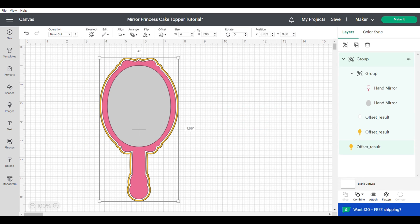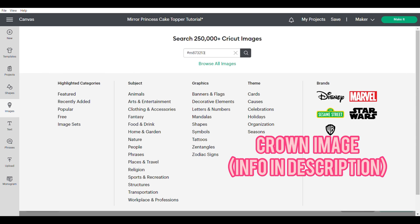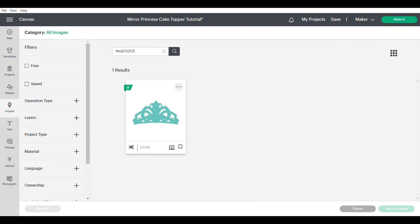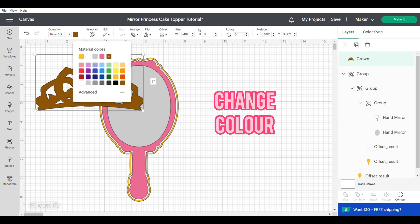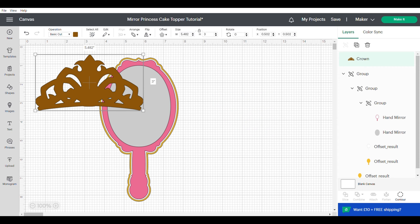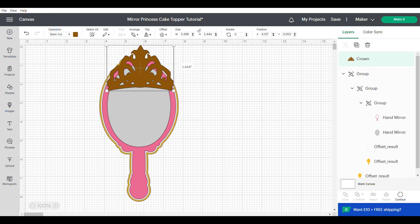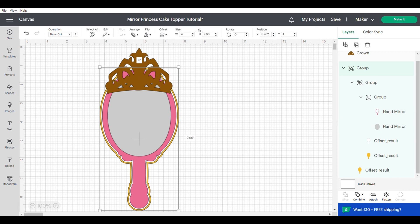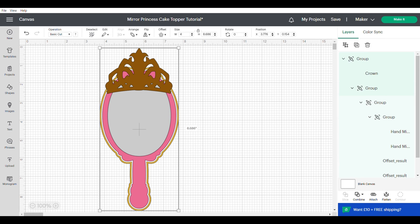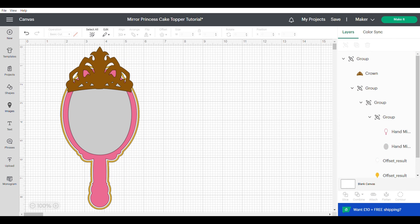I'm going to duplicate the back and send to the back, align center, and group. Now we're going to pull up the crown image — the information will be found in the description box. We're going to change the colour of this to match the colour of our cake topper and then I'm going to unlock this and resize. I'm making it higher and the width slightly smaller, just adjusting it to sit where I want it. There's no right or wrong way — it's just wherever you think the crown looks best.